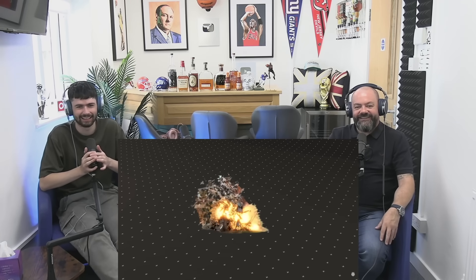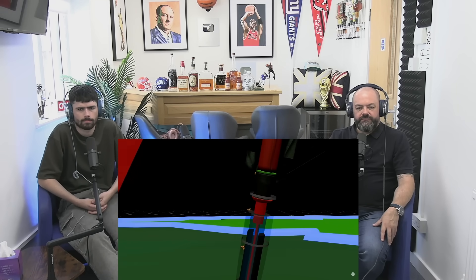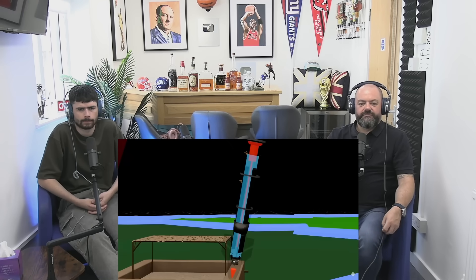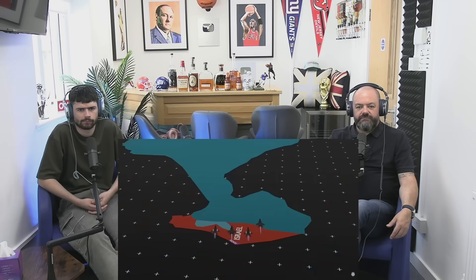Almost all the missiles hit surface targets, but most countries keep their secret weapons inside the ground. If your target is 50 to 60 meters below the ground, missiles cannot do anything there. When the missile hits its target, there is an impact sensor in front which gets activated on contact, activating the detonator and causing an explosion in the warhead. So there is a need for a bomb which first goes deep into the ground and then blasts — these are called bunker buster bombs.